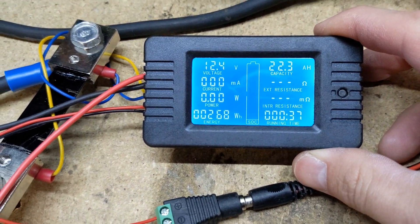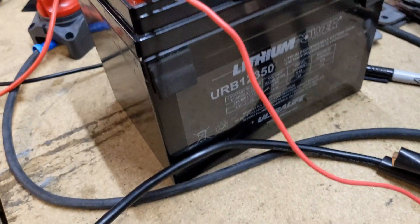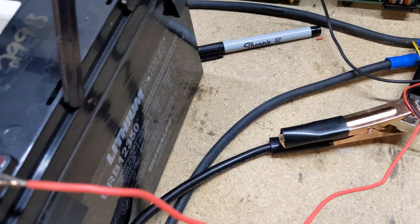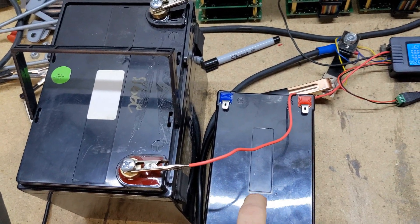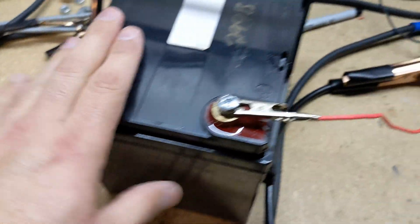The BMS has reinitialized and we're still sitting at 12.4 volts. We were able to pull 22.3 amp-hours out of it before it cut out. If I weren't heating it up, I'm sure it would have probably pulled full capacity. So we know this one can pull a continuous 37 amps — it's rated for 32 — and I pulled it for 37 minutes. Compare that to the smaller one: I wouldn't pull 40 amps on that, not for a duration. I'm going to consider this test good and I'm happy with the results. Still sitting at 12.4 volts; I'll throw it on the charger and get it charged back up.